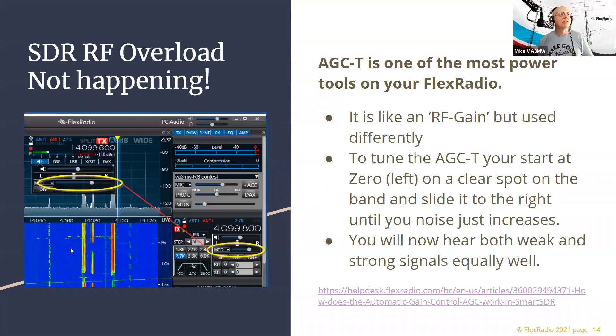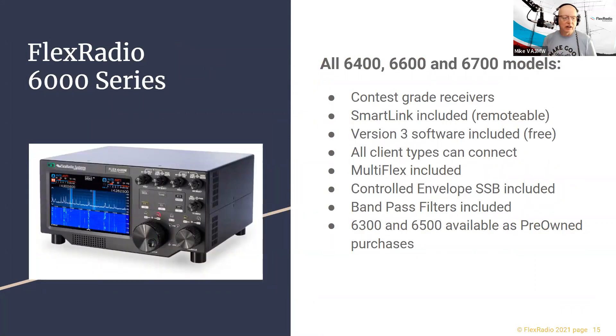Now a tour of the radio lineup. All FlexRadios have an amazing contest-grade receiver. All radios include a tool called SmartLink — the ability to connect your radio remotely, very easily and simply. We've been dealing with an incredible software problem for the last two weeks but it's resolved and the fix is rolling out to our customer base tonight or tomorrow.